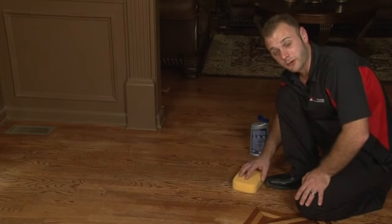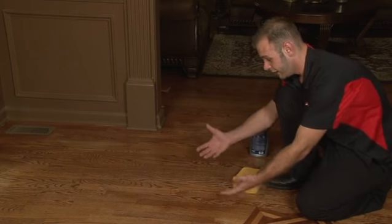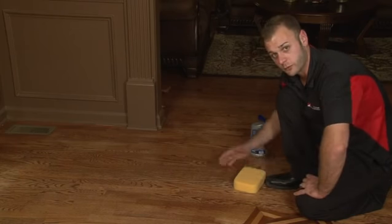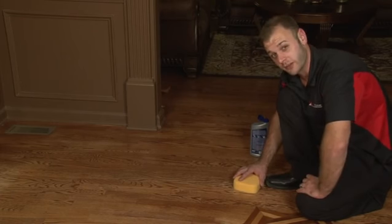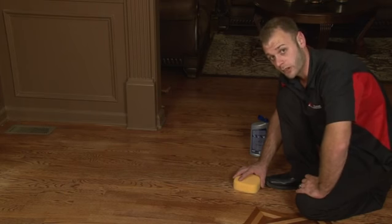A very common problem with hardwood floors is when the hardwood floors fade. Right here is a great example of faded hardwood floors. What you're going to want to do is go to your local hardware store and pick up a water-based urethane refresher. You want to make sure that it's water-based and that it's a refresher and not a polyurethane. Water-based urethane refresher.